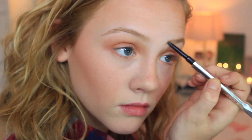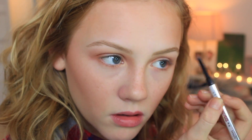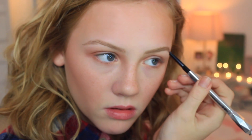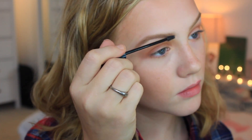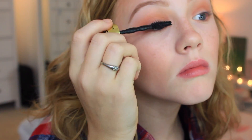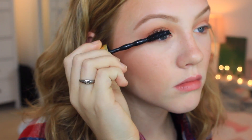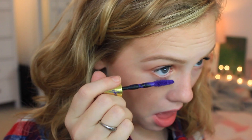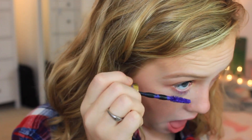Time for brows! I am using the Goof Proof Brow Pencil in shade number 3 — I've been really liking this for a deeper brow. Then I'm taking some L'Oreal Clear Brow Gel. And then the Big Colossal Mascara from Maybelline — this is the Makeup by Shayla collab. You need to try this out! I am actually taking the purple version of this mascara and throwing it on my bottom lashes because I thought it was a nice pop of color.